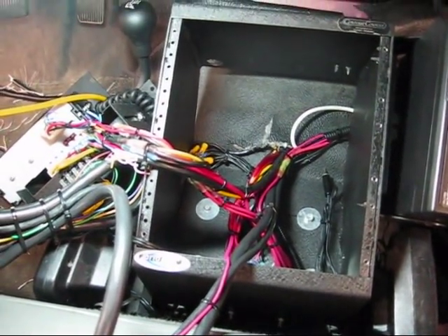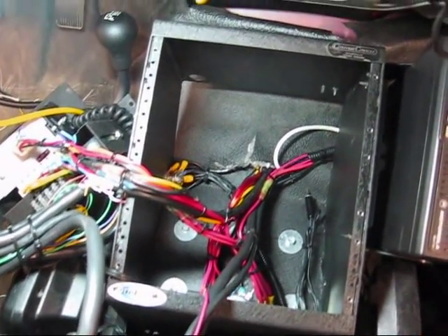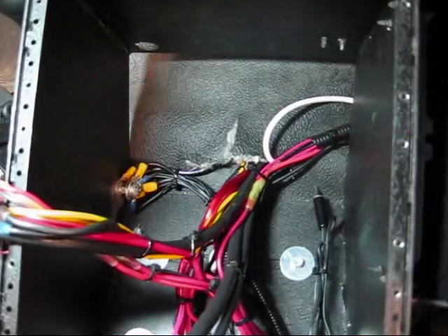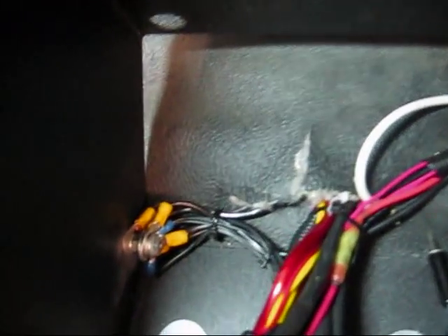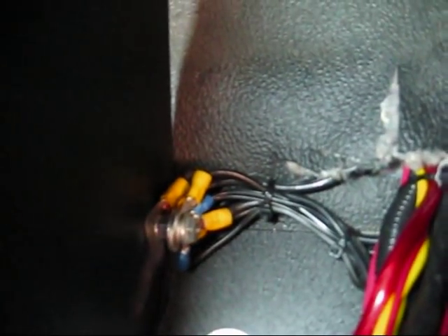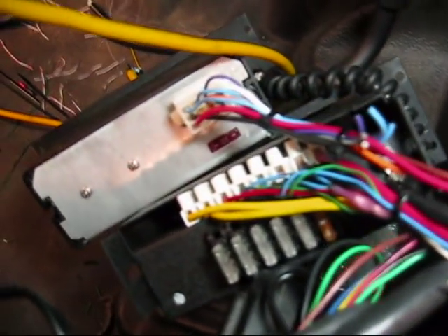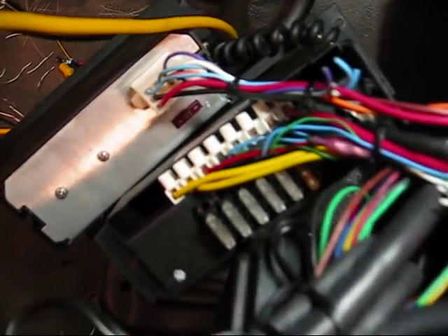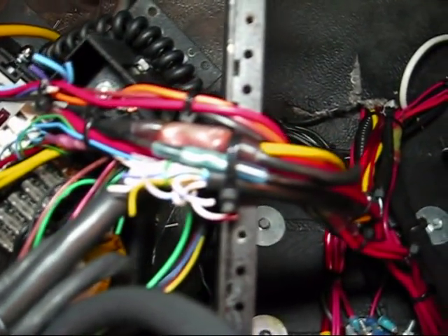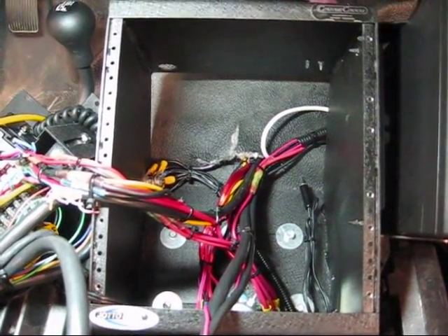This is Mark with 9-1-1 Rapid Response. This is Utilities 5's finished product of the console. As you can see, everything's wire tied. We added a ground screw down here that all the ground terminals go against. Everything's tied neatly, everything goes to the switch boxes, nothing's touching each other. All the crimps have shrink tube on them. And we're going to just put everything back in and we're good to go.